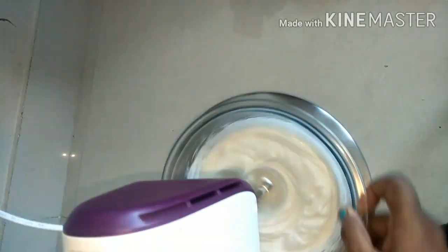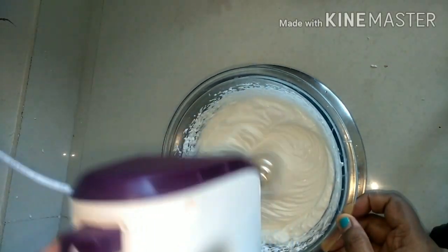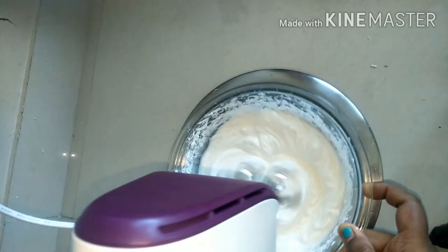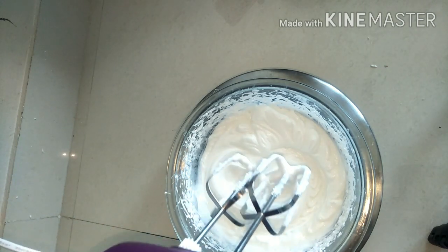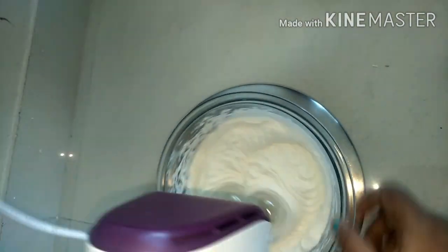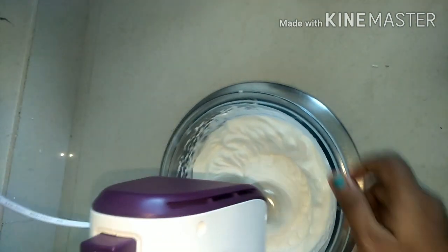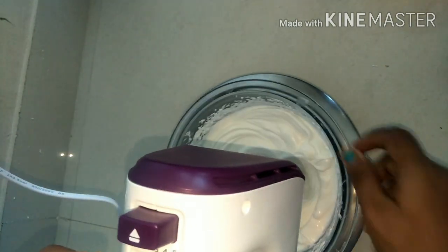We are just whipping, whipping, whipping — it is still not 4 minutes yet. You can see soft peaks forming now, and towards the end it stiffens up to firm peaks. Then it is ready to decorate your cakes, or you can use it for ice cream. You can add some fresh fruits, add a dollop of whipped cream, and serve it to your little ones — they just love it.